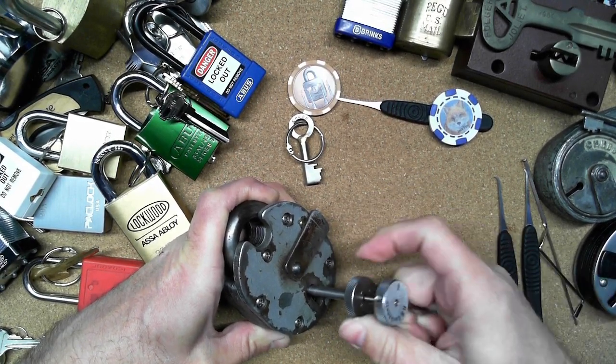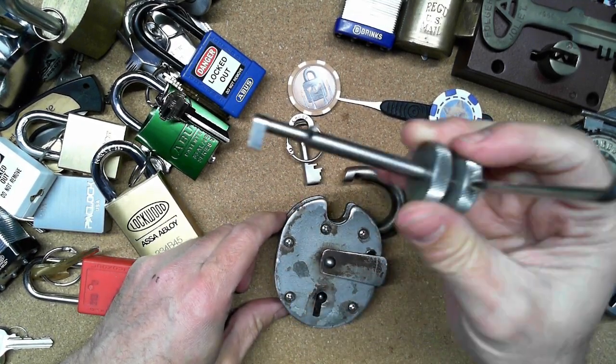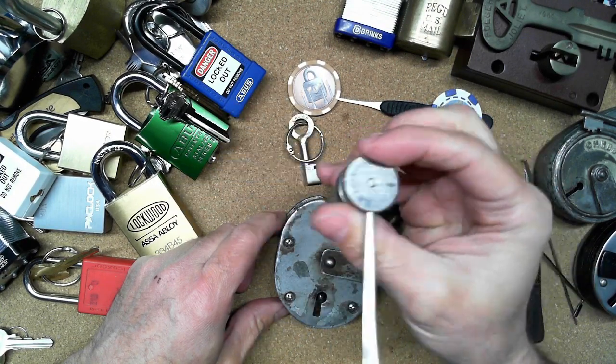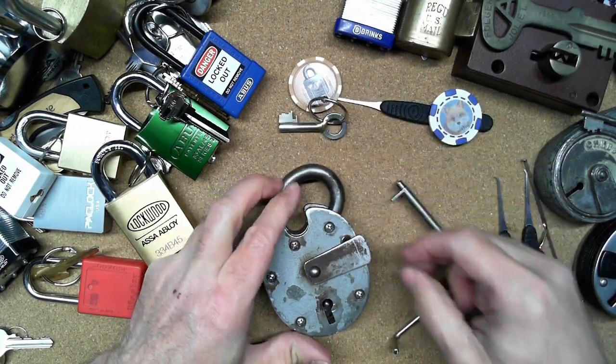Oh yeah, there it is - opened! So there we go, Chubb Cruiser picked one-handed using the tensioner one-handed with this two-in-one pick from RW Lock Sports. Anyway, there we go - this is my entry video into HVLogic.